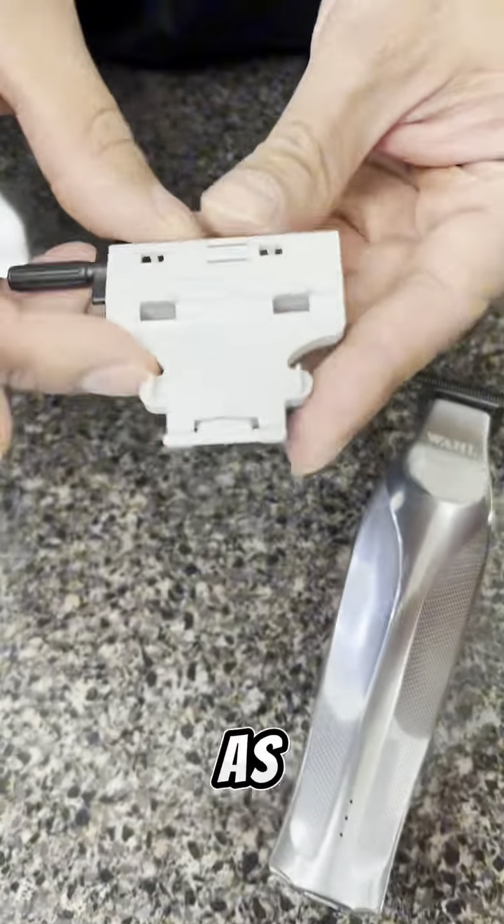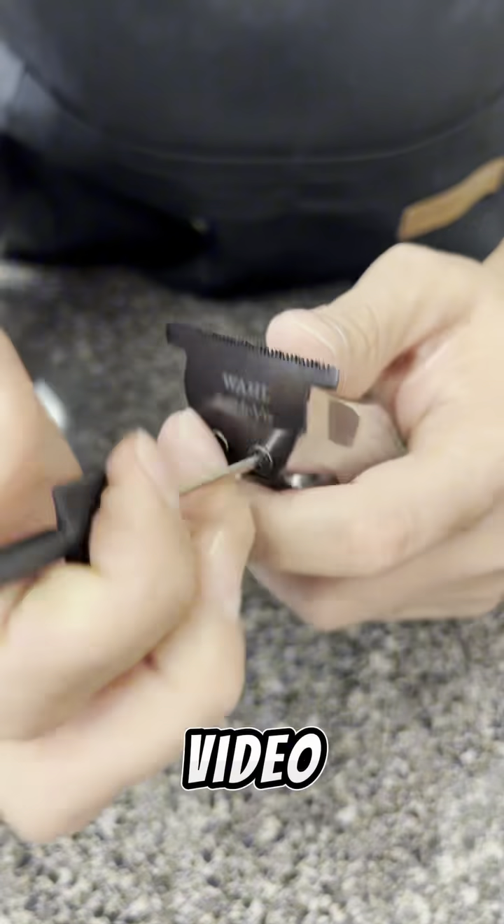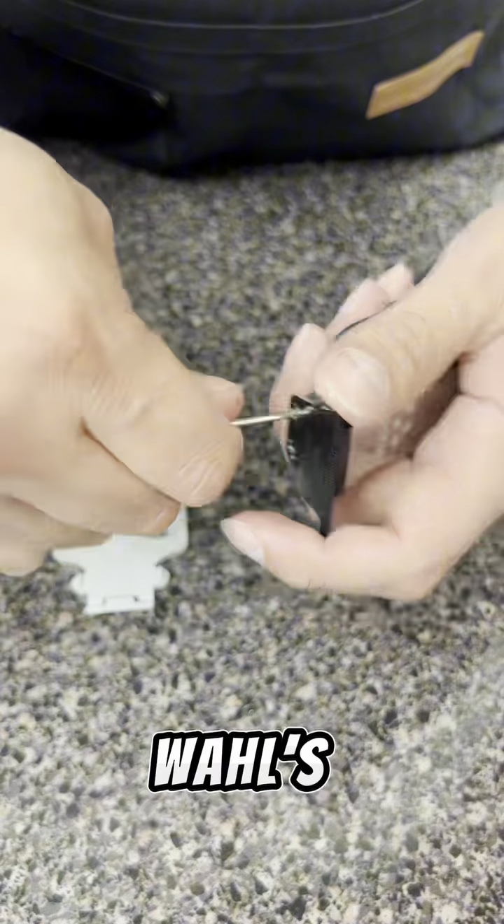Hey everyone, Wahl Educator Nieves Almaraz here, also known as How to Fade Hair. I'm going to take you guys through a quick video on how to zero gap your Hi-Vis trimmer using Wahl's Pro Set Tool.